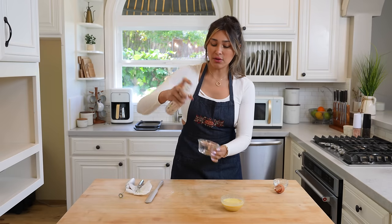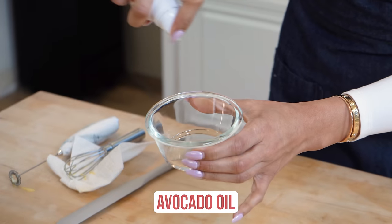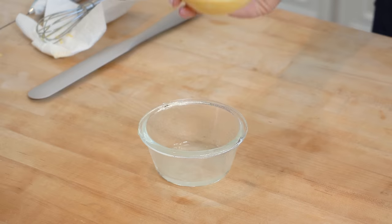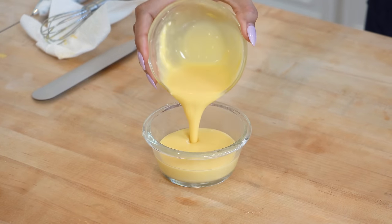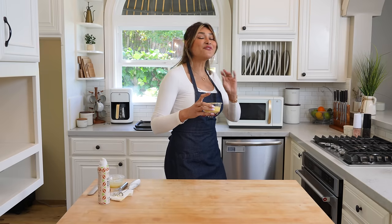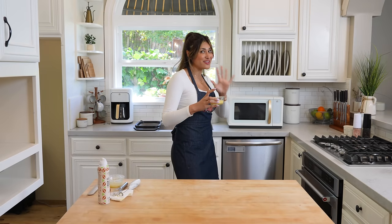I have some avocado oil — I'm just going to spray my ramekin. Now let's pour in our cheesecake batter. This is going in for 90 seconds and I cannot wait to show you the texture of this cheesecake.